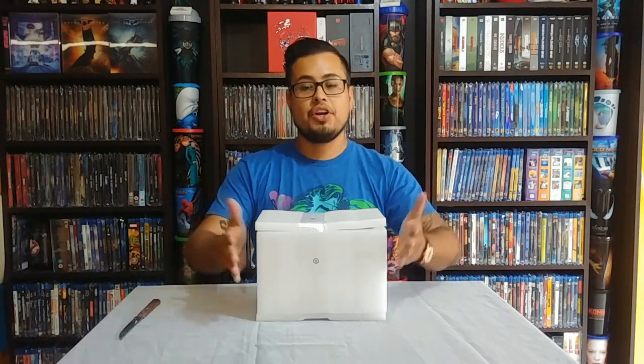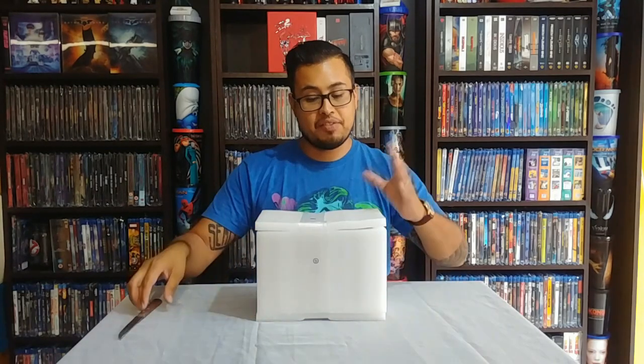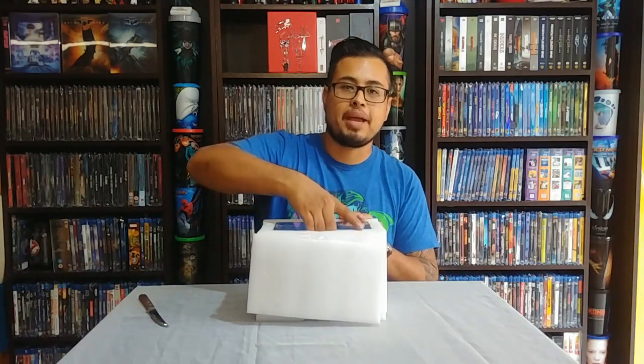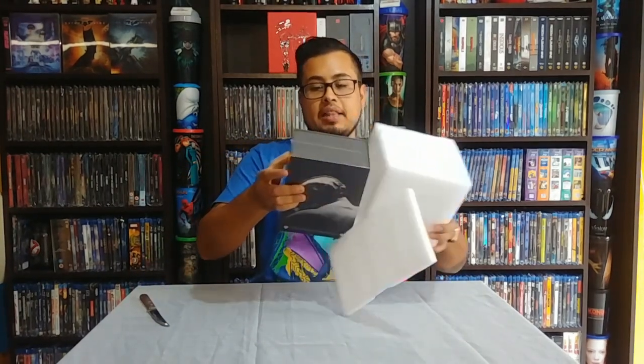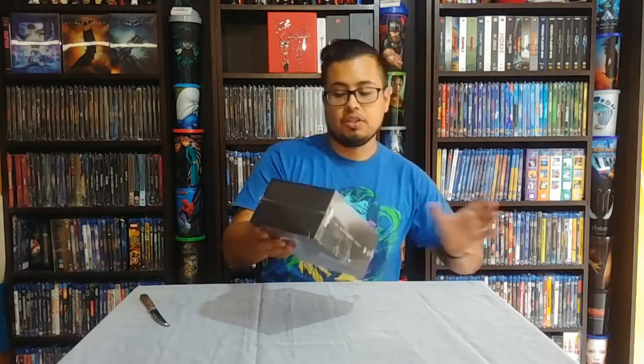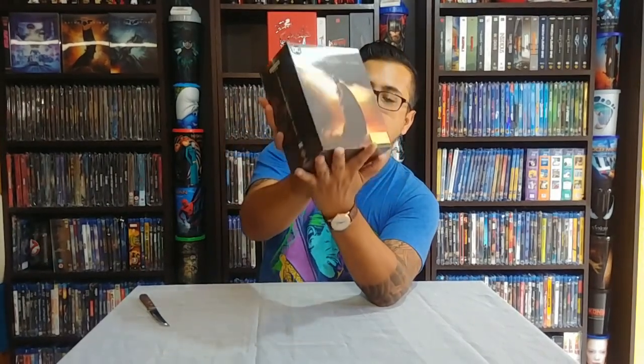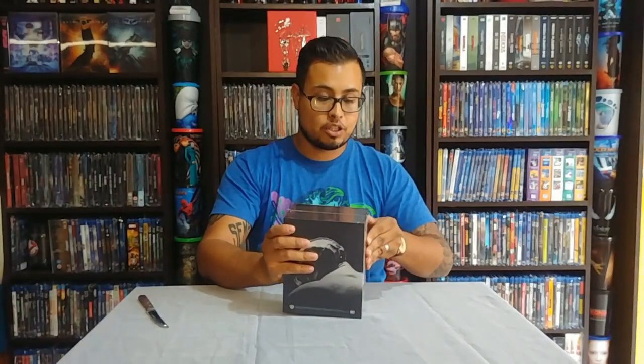Hello and welcome to another video. Today I have a special unboxing. We have my last One Click from HDZita and this is the Dark Knight Rises. This is the last one in my collection and I'm really excited to open this, so let's get to it.